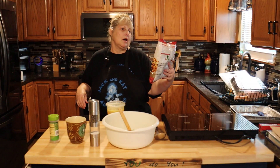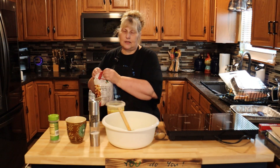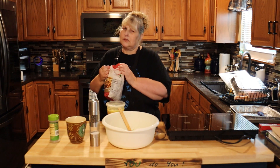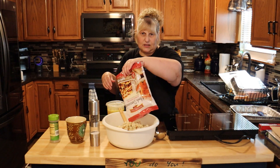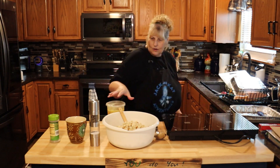I'm using the herb seasoned Pepperidge Farm cube stuffing. I don't like the other kind — I think it's called dressing — where all the pieces are like meal and they just get real wet. That's not what I like.